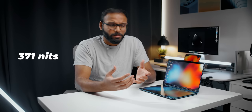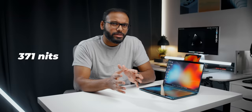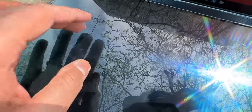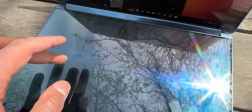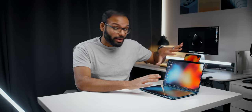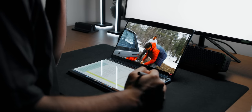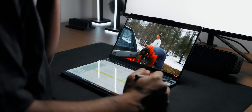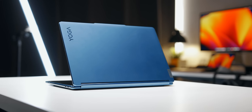Brightness levels are respectable at around 371 nits, so using this laptop outside in direct sunlight can be challenging since the displays are glossy and highly reflective. You can treat this as a massive canvas to get all sorts of things done — like watching a YouTube video while surfing the web. It's a serious learning curve getting used to this laptop, and you need to keep track of a lot of gestures to get the most out of the 9i.